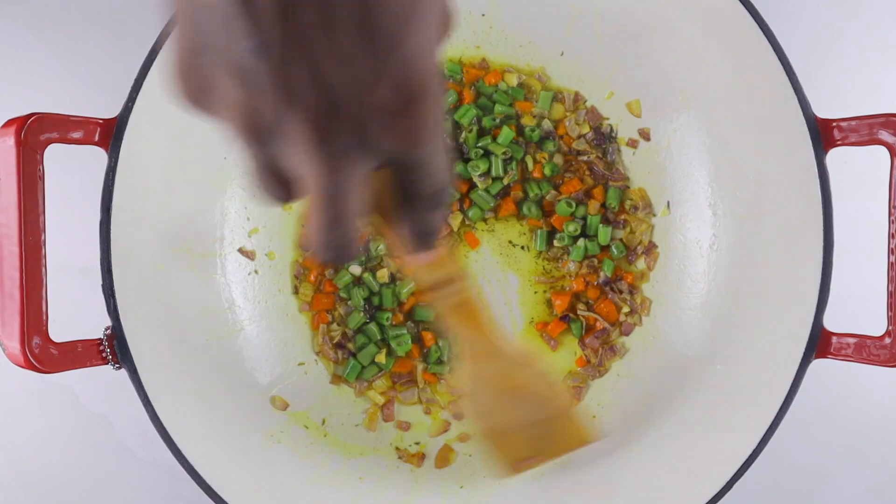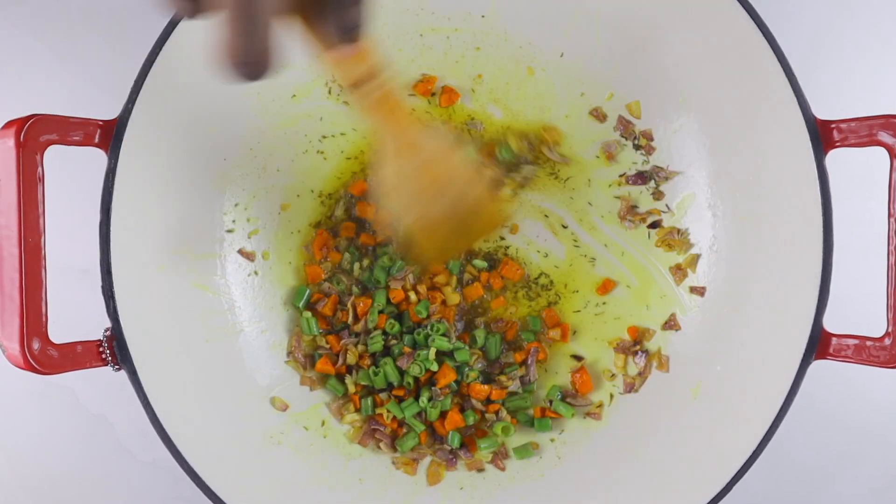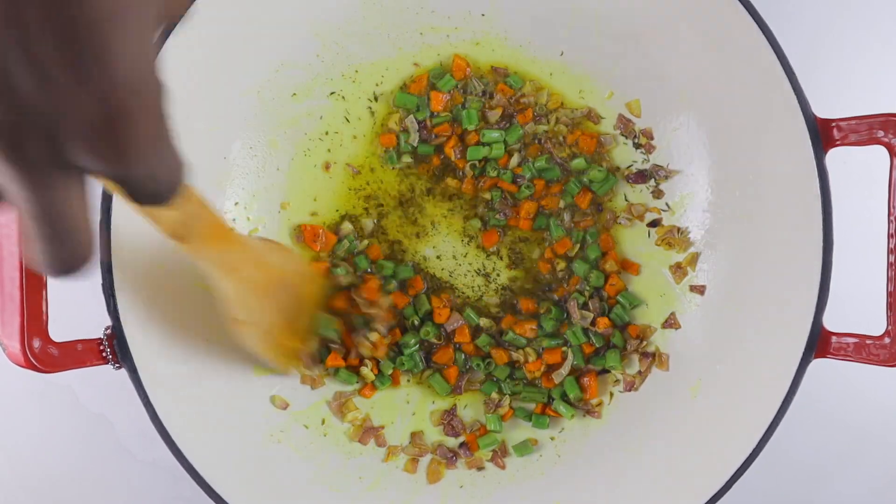Before we dive into the video, if you're not subscribed to the channel please click the subscribe button and also click the notification bell to get notified whenever I post videos. Now let's dive right into the recipe — these are the ingredients we're going to be using.